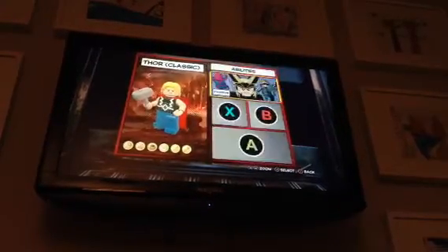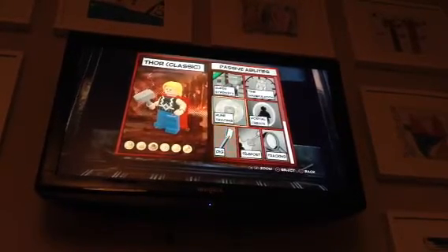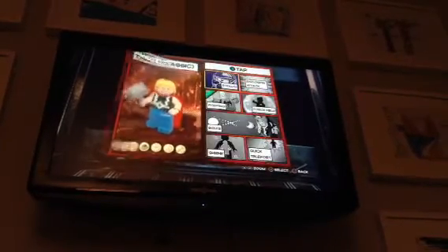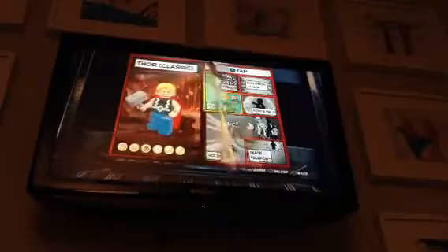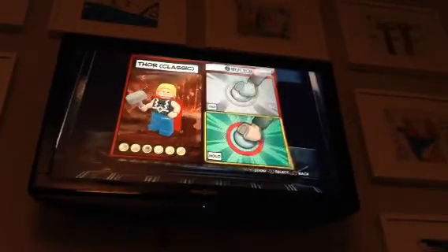Now for the abilities. I gave him Crack Lego Walls and Super Strength as passive abilities. On Tap X, I gave him Fighting, because he should be able to use Mjolnir to fight. And then I gave him a Boomerang as well, because he should be able to throw his hammer, just like he does in the movies.